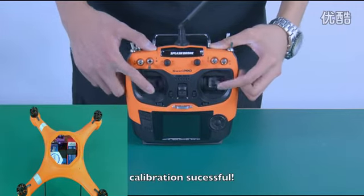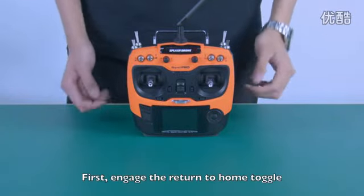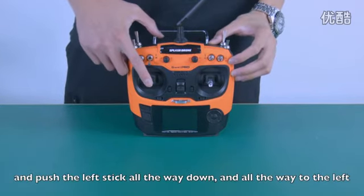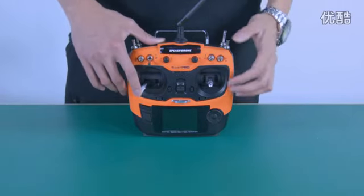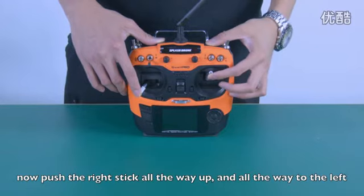Calibration successful. Now let's calibrate the compass. First, engage the return to home toggle and push the left stick all the way down and all the way to the left. Now push the right stick all the way up and all the way to the left.